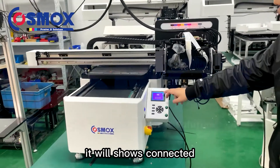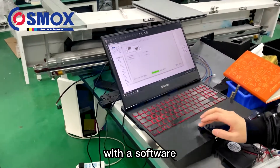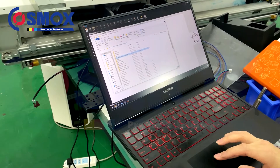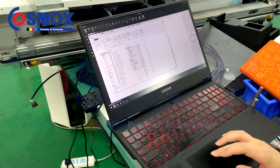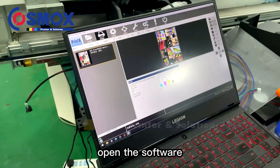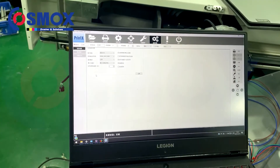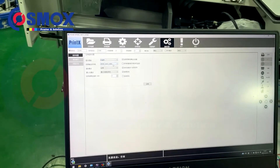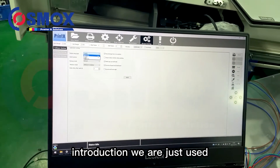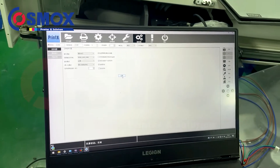Now it shows 'Connected,' which means you are already connected with our software. When you receive the files you can directly open the software — this is a testing design. There are language settings here, and when you receive the printer you can change everything to English, the same applies to the control panel.